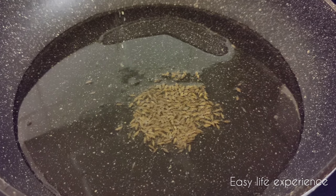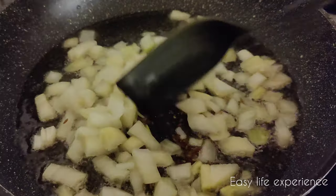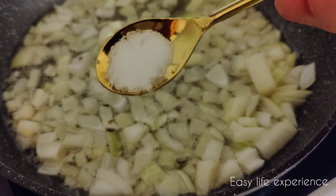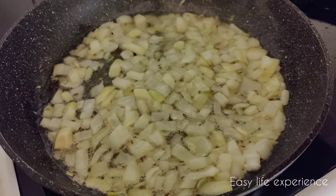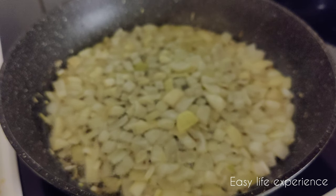Add cumin seeds. Once the cumin is half roasted, add chopped onions — I have taken 2 large onions. Now add a little salt and sauté till the onions are transparent.